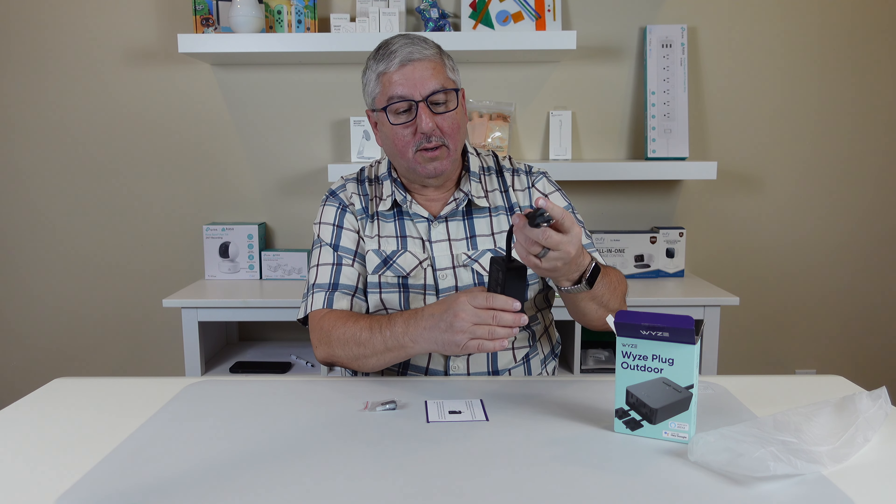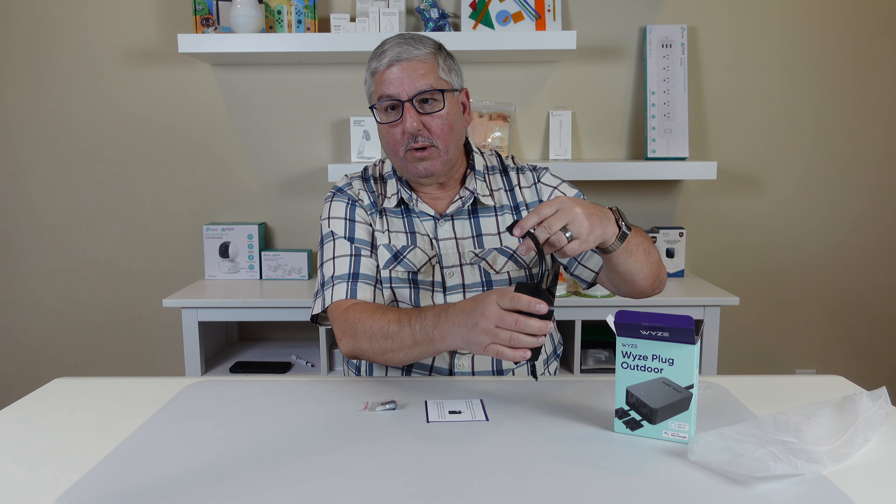You plug these things into the outlet outside and you let it hang down. It's really important to let it hang down because this is waterproof, but obviously you don't want these things up in the air. They also give you a little mounting bracket. They give you a couple of screws — two different lengths — plus one wall anchor if you have to put it in the wall. And then here's the little bracket so you can mount it up, screw it to the wall, and kind of keep it in one place.